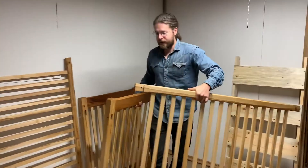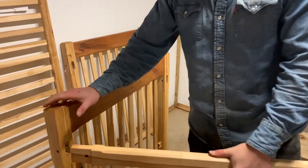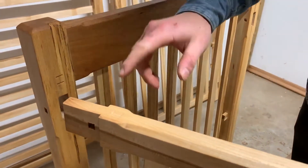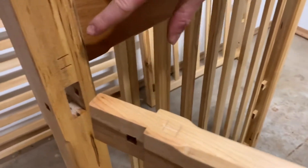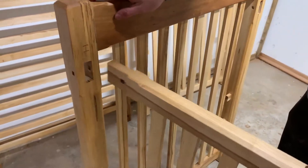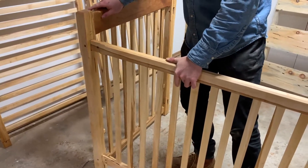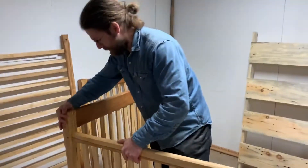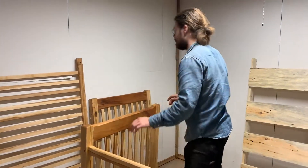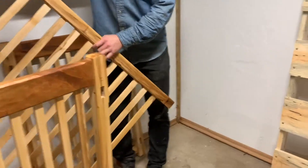Each joint goes together only one way. To find which piece goes in which slot, I put little Roman numerals on each piece. You find the Roman numeral one and line it up with the Roman numeral one on its corresponding socket, and you just click them together — they should go together firmly but quite easily. This is a Roman numeral two, and Roman numeral two is here.